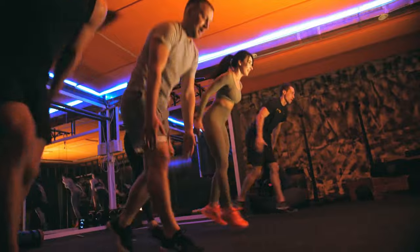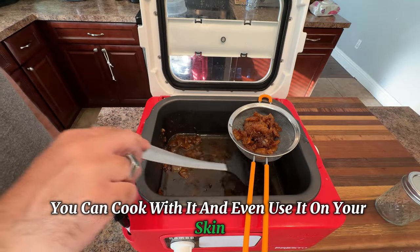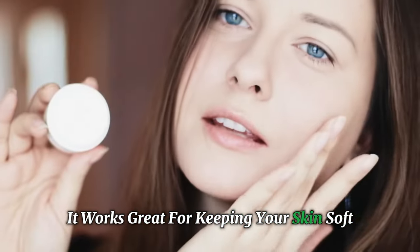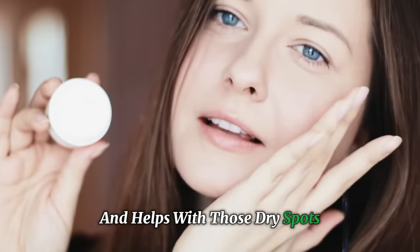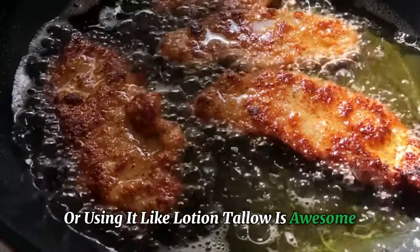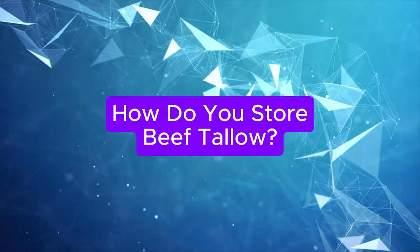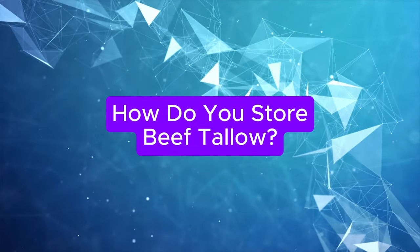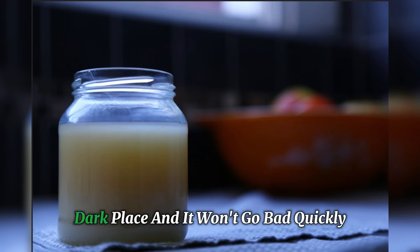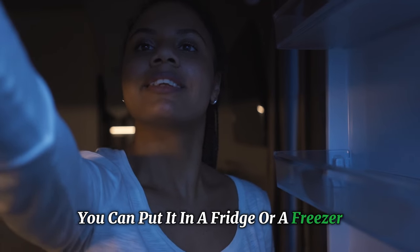But that's not all. Tallow is super useful. You can cook with it and even use it on your skin. It works great for keeping your skin soft and helps with those dry spots. So no matter if you're cooking tasty food or using it like a lotion, tallow is awesome. How do you store beef tallow? One of the best things about tallow is it lasts a long time. You can keep it in a cool, dark place and it won't go bad quickly. If you want to keep it even longer, you can put it in a fridge or a freezer.